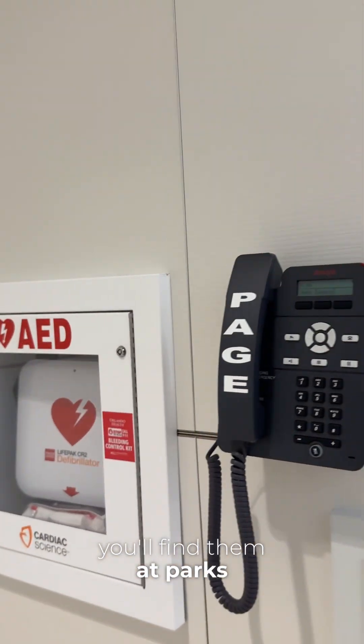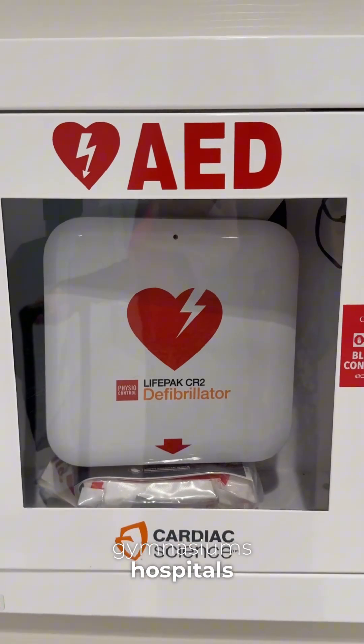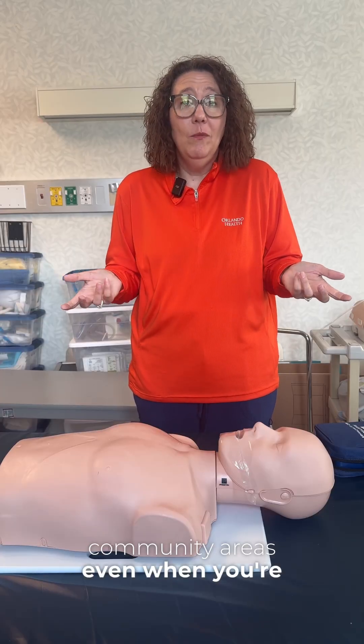You'll find them at parks, gymnasiums, hospitals, community areas, even when you're shopping.